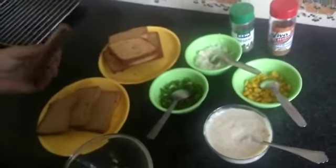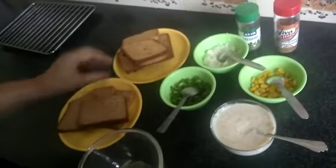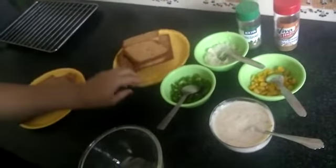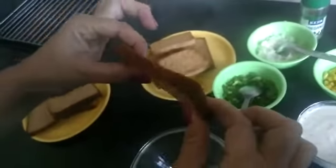First of all, keep the bread slices in a preheated oven for 4 to 5 minutes at 180 degree temperature. I've done it earlier — see, now these are a little bit crisp.